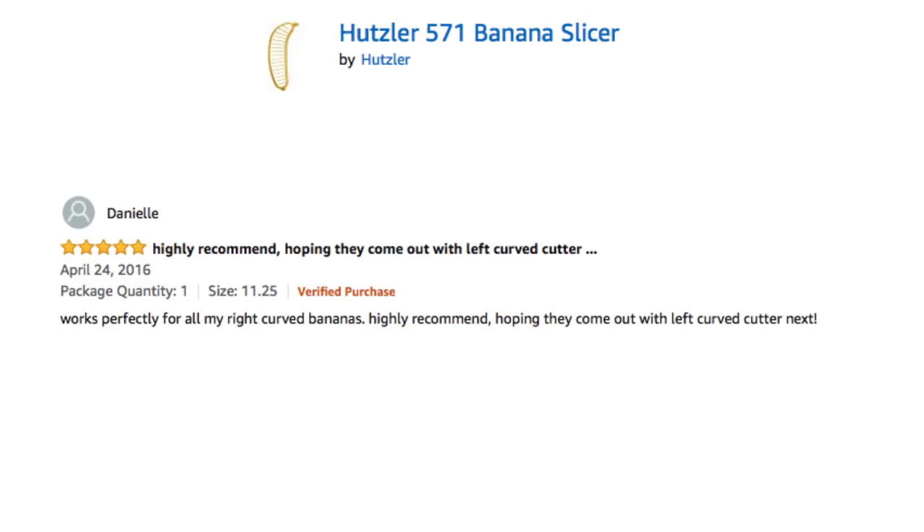Works perfectly for all my right-curve bananas. Highly recommend. Hoping they come down with a left-curve cutter next. Think about that one again, Danielle. But slowly.